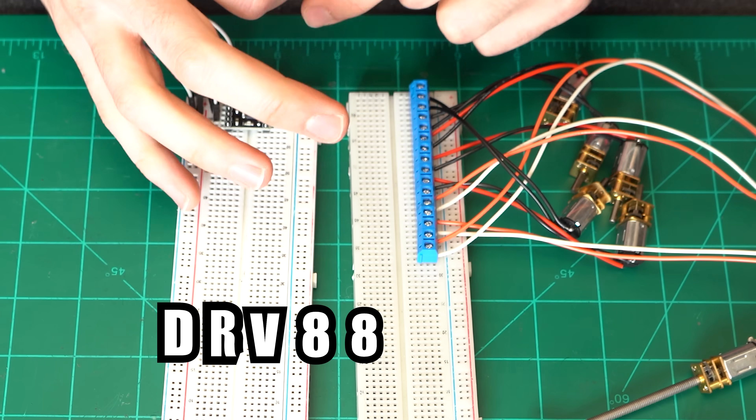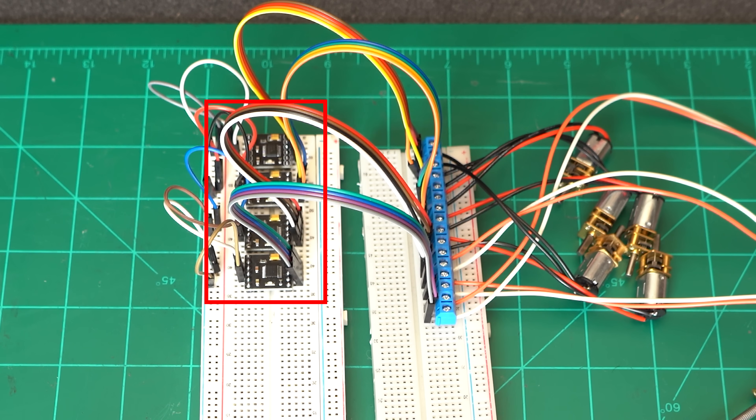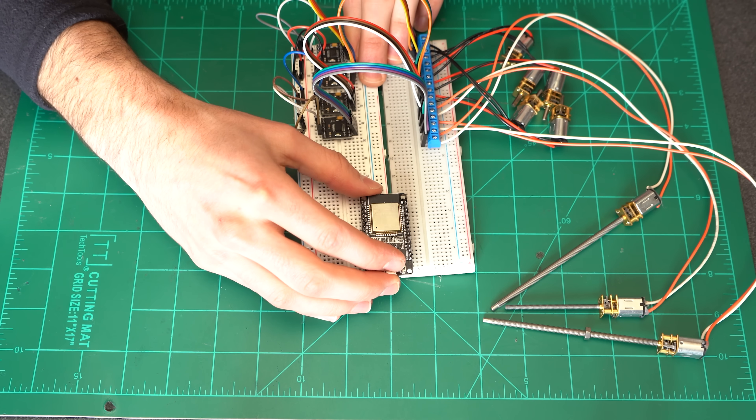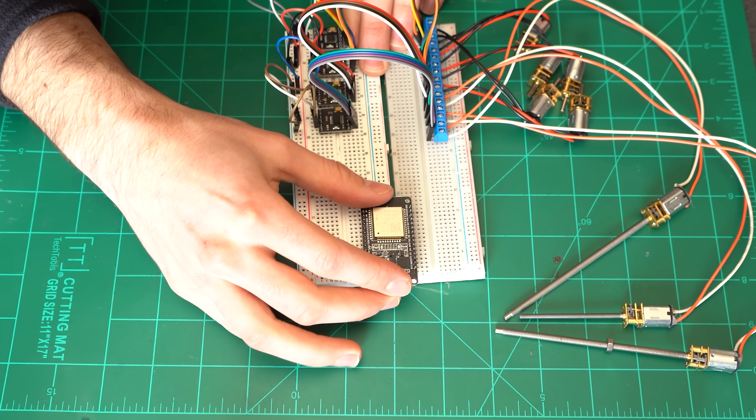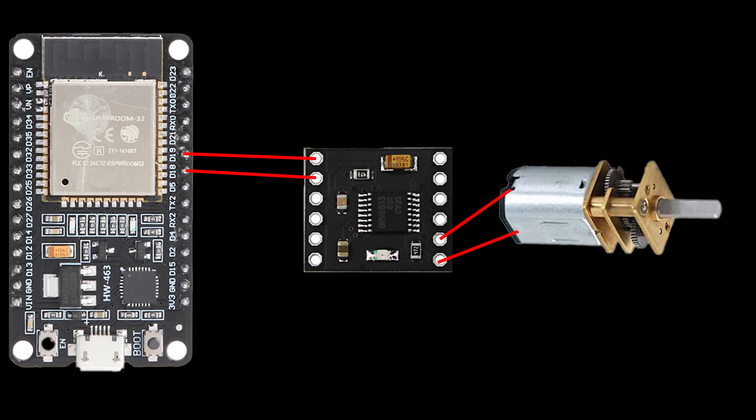Each one of these DRV8833 H-bridges can run two motors, so four of them should be just right. Individually controlling these eight DC motors is no small feat, as each one requires two output pins from our microcontroller to be able to drive it both forward and backward.